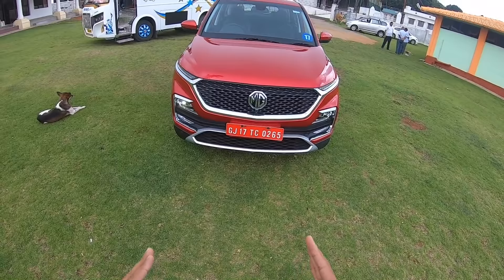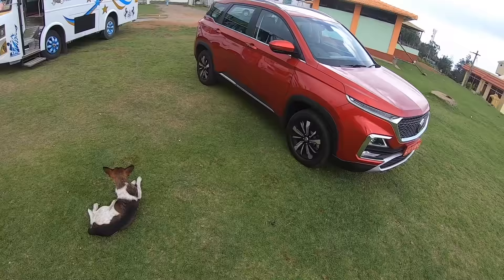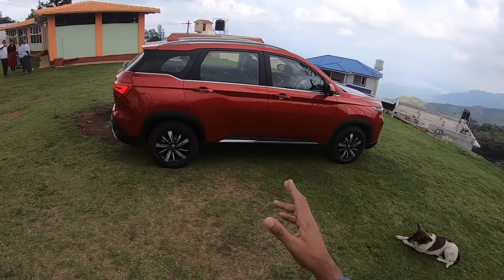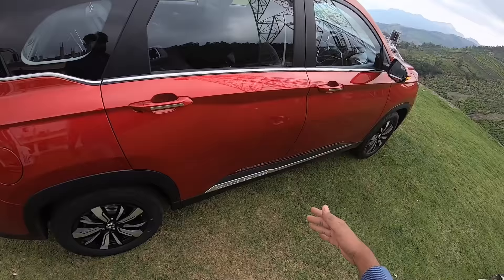The car looks absolutely nice, though there's one small problem — it isn't as wide as you'd expect, though it is tall. That aside, the Hector is a long car — in fact it is the longest car in the segment. It says Morris Garages on the side. The vehicle looks very nice with a blackened B-pillar, blackened C-pillar, and blackened D-pillar, plus chrome treatment throughout.